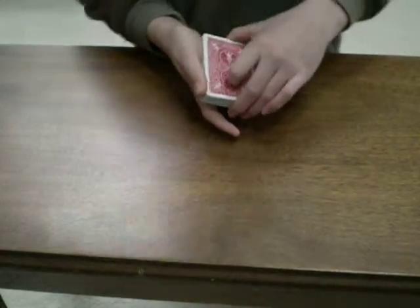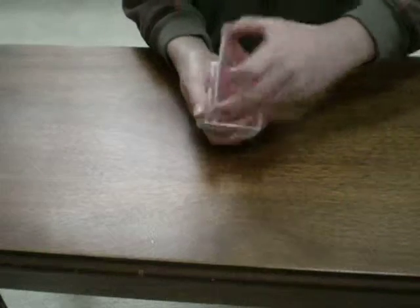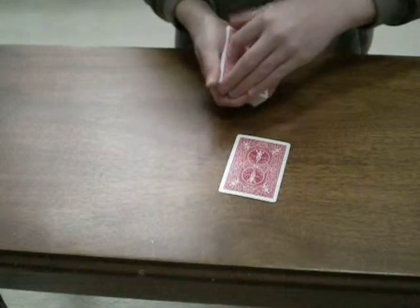Hey, this is SkatingKid687, and I'm going to show you the David Lane Jumper Trick. What do I have here? Top card I have an Ace of Clubs. Now, take that Ace, and I'll put it right there on the table, set it down.